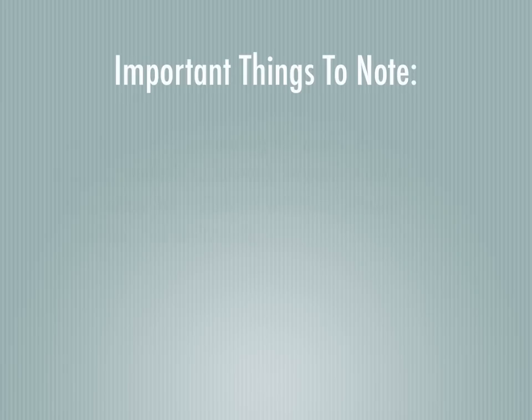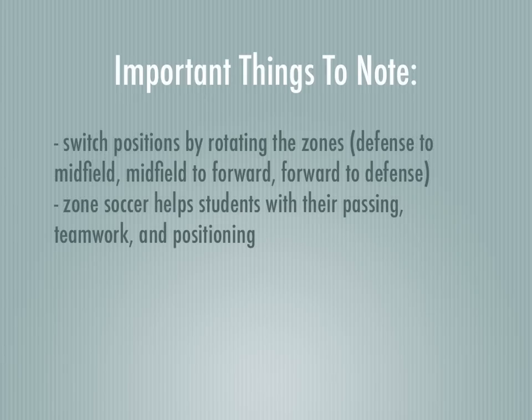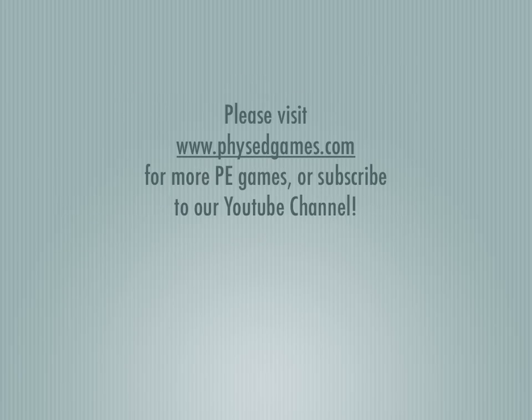And that's it for Zone Soccer. If you've enjoyed Zone Soccer, please head to physedgames.com for more games or subscribe to our channel.